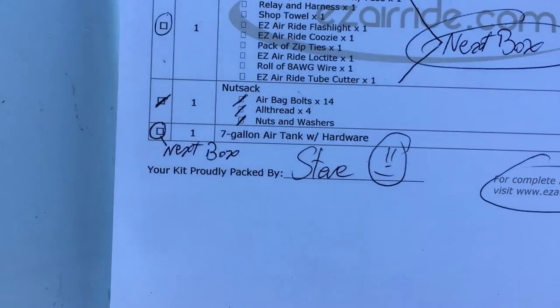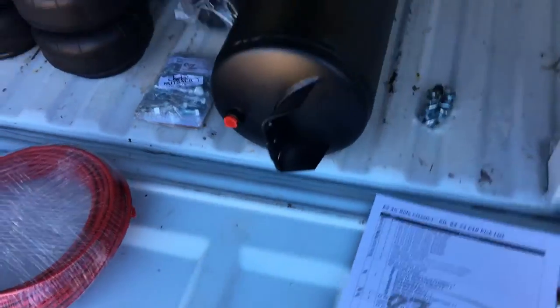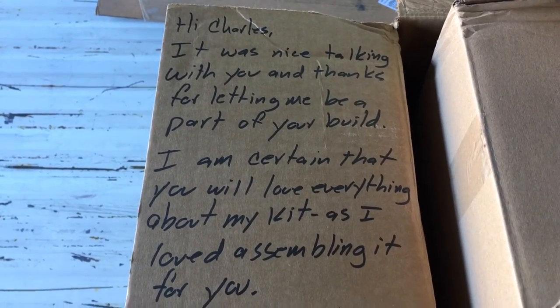Yeah, there's the owner's name — Steve. Real nice guy. He even put a little note on the inside of the box. I thought that was pretty sweet.